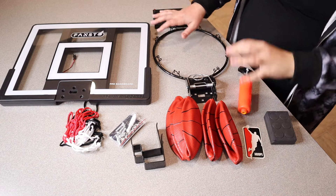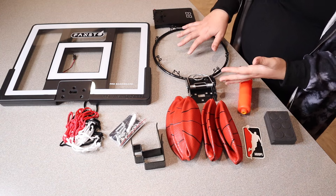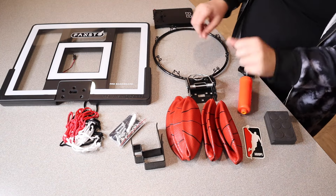I like that this entire set comes with absolutely everything you're going to need. All you need on top of this is three AA batteries. Let me go ahead and assemble this so we can go over its main features.